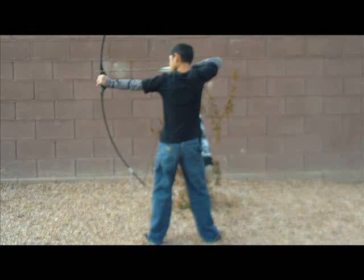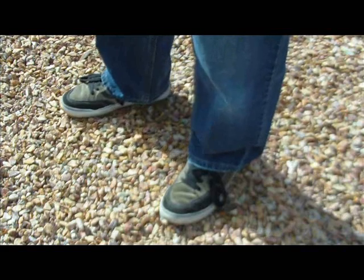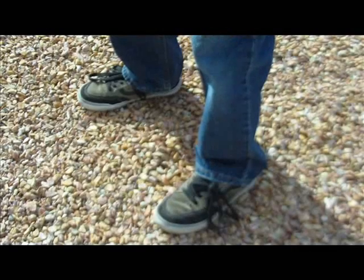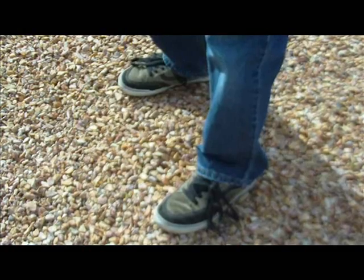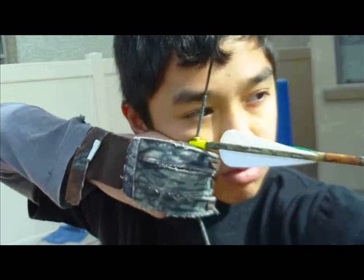If your sight picture has moved to the right, open your stance by 1 inch. If your sight picture has moved to the left, close your stance by 1 inch. Repeat the process until your sight picture displays no movement.